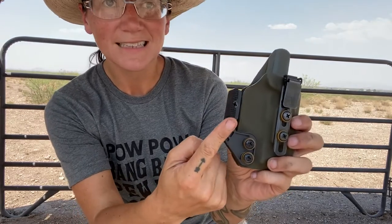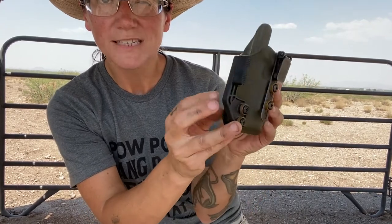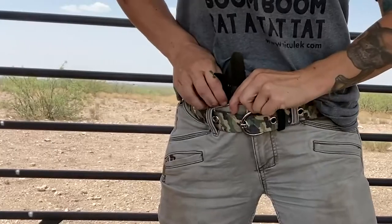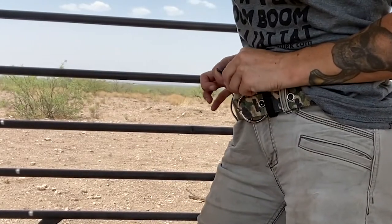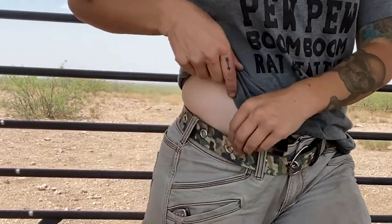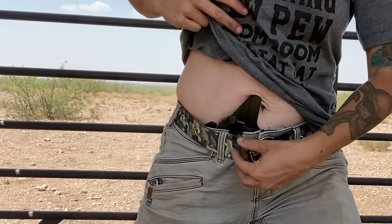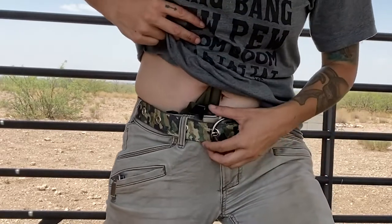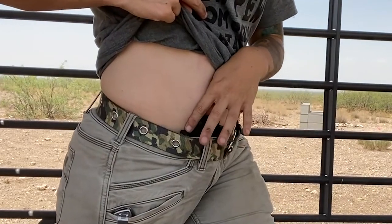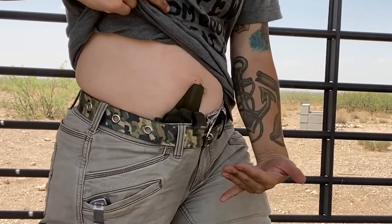The next thing I'm going to show is called a claw. You can kind of see the claw there — it kind of pokes out. This is to help you conceal better. You put it in, putting the pants underneath that clip there. Now you have the claw here, which is pushing out your pants a little bit. With the claw, this helps you keep the gun closer to your stomach, so the claw is basically doing all the work.